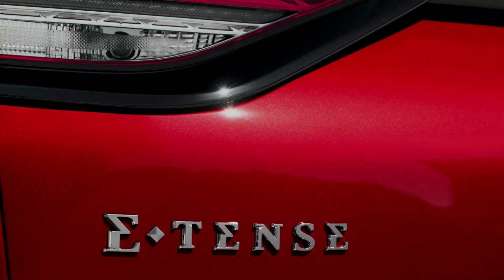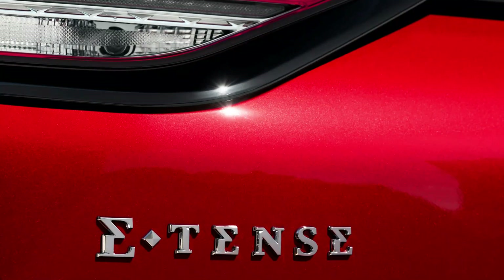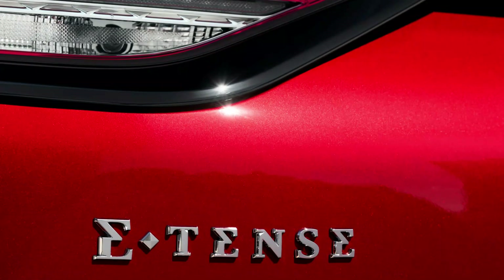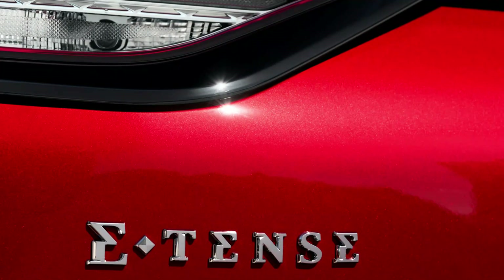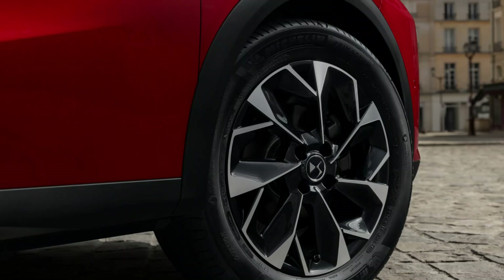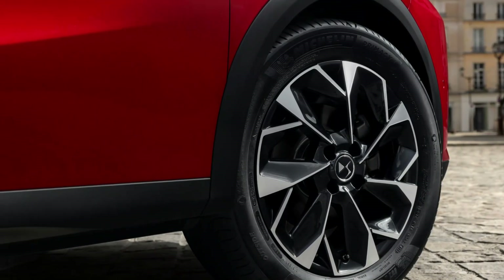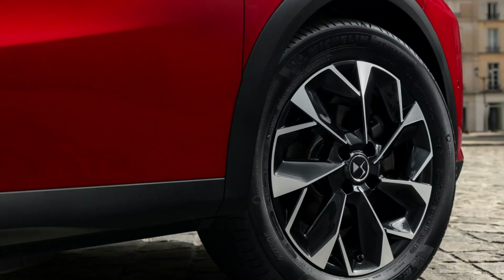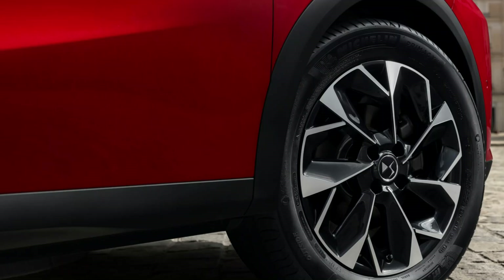The big news is the fully updated DS3 E-Tense pure electric version. Power has been boosted significantly to 155PS, while a new design of battery now has 52 kWh overall capacity. It now boasts an average range of up to 250 miles, and a standard on-board fast charger allows owners to use 100 kW direct chargers, topping it up from 0 to 80% capacity in just 25 minutes.